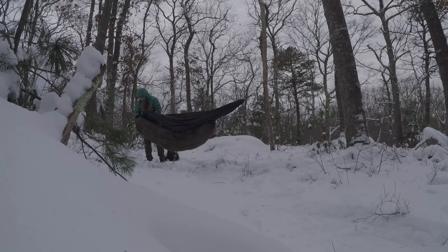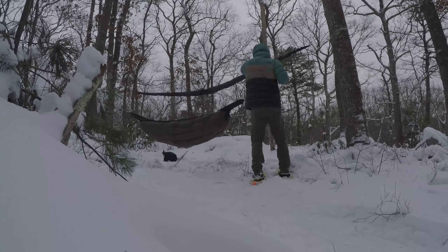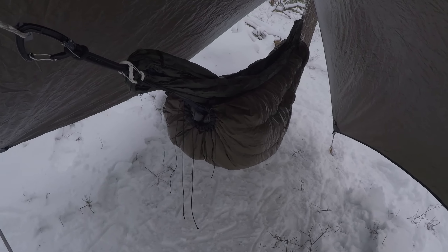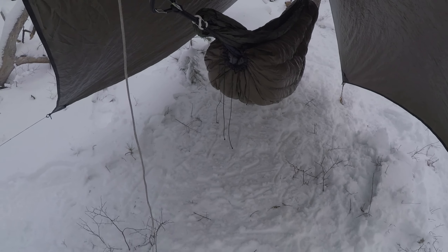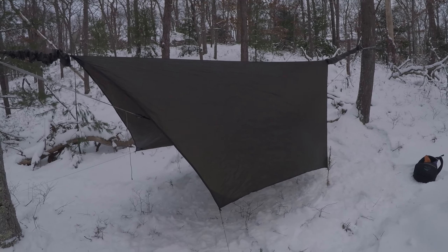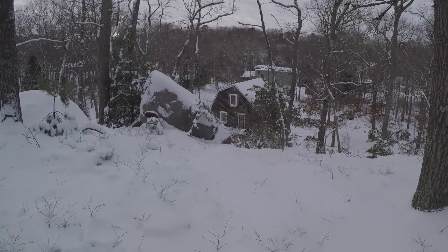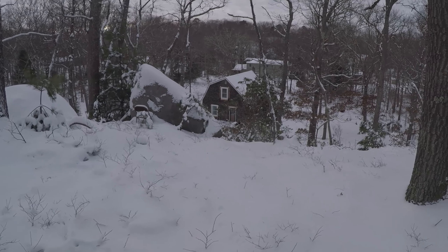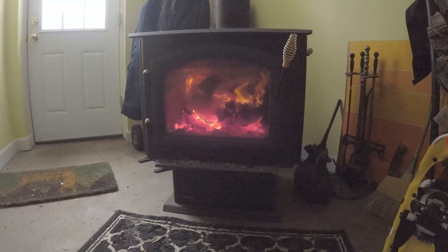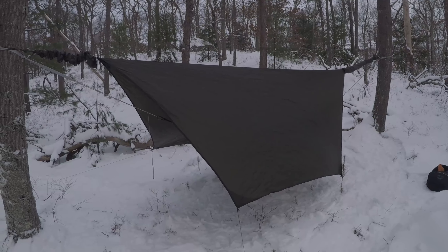I'm going to be using my 20-degree Kelty bag and a thermal liner as my top quilt, and then I will be using this zero-degree underquilt, and we'll see how warm it keeps me. I'm not exactly roughing it because the house is right there. If I get really cold tonight, I can always slink down to the basement. I'm going to have a fire going down there, and I can always crawl down there in shame if need be.